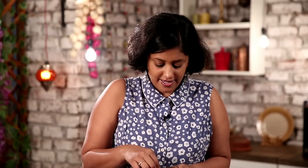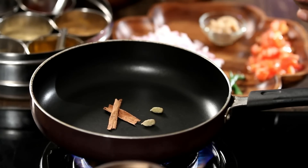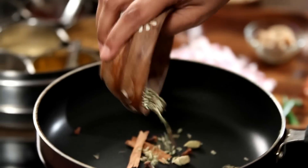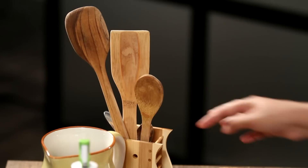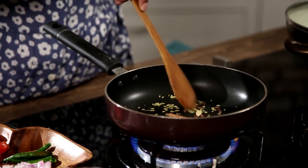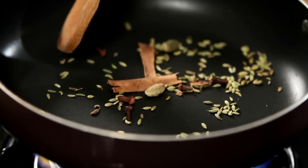To begin with, light up a pan and add 2 sticks of cinnamon, 2 pods of cardamom, and about 4-5 pods of cloves. Also add 1 tsp of fennel seeds. Just toast it lightly — you don't need any oil while doing this. Once your spices are slightly toasted, leave them to cool in the same pan.